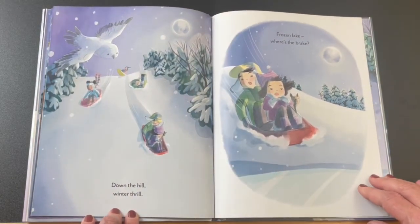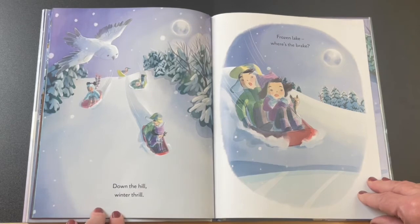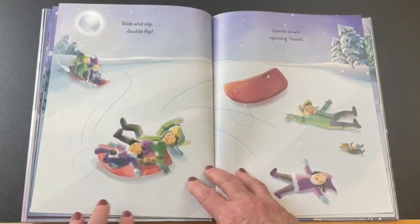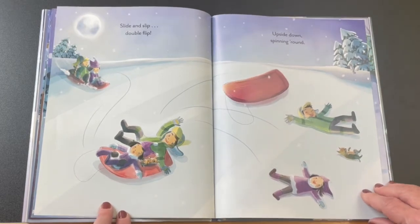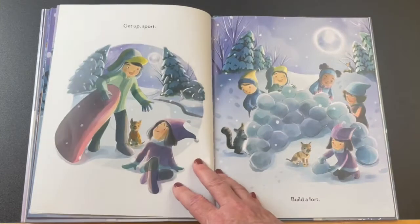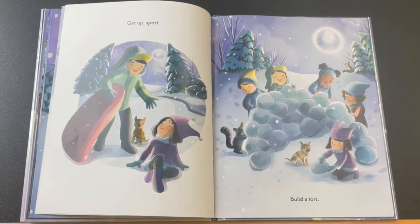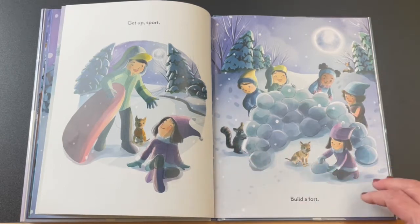Down the hill, winter thrill. Here's our snowy owl again. Frozen lake — where's the brake? It is really hard to stop and slide sometimes. Slide and slip, double flip. Upside down, spinning round. Get up, sport. Build a fort. If you see the details in this book, it's really fun to see. There's a red fox peeking shyly from this pine tree and a raccoon is helping them build their fort.